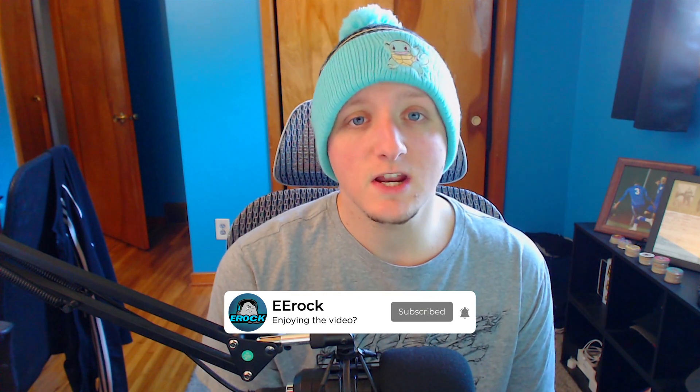What is going on everybody, it is erock here bringing you guys a brand new video. Hope you guys are all having a great day. Today's video is going to be another one of my streamer tips videos, aside from the gameplay videos I normally do. If you guys enjoy the content, make sure you leave a like, comment, and subscribe — it always helps the channel grow.